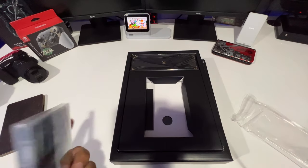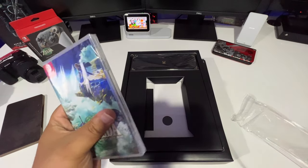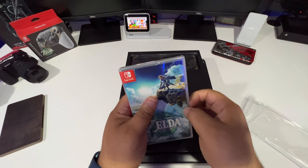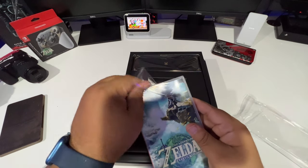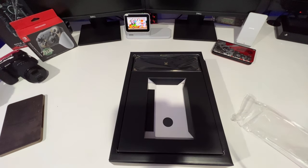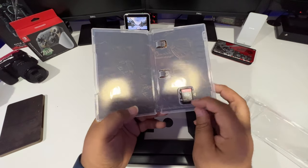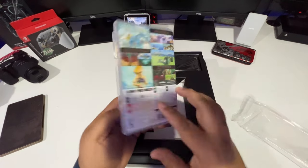Let's pop that open. Let me know down in the comments — did you get to play yours yet? What do you think of it? I've seen all the reviews and it got tens across the board. Nintendo got another hit on their hands. And there you go — you got the cartridge down there with some artwork on the back.